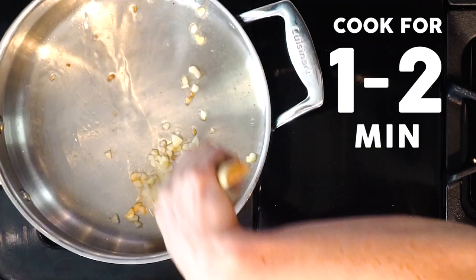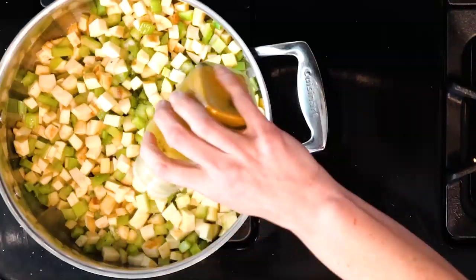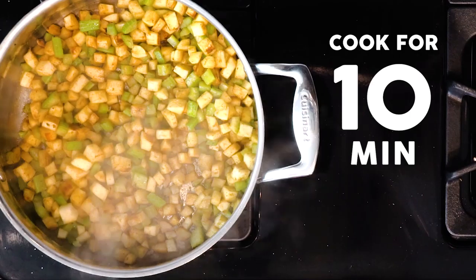First, heat a little oil over a medium-low flame. Once the oil is hot, add the garlic and cook for one to two minutes. Next, add the turnips, celery, some cumin, and salt. If you know you like cumin, you can be a little heavy-handed; if you're not sure how you feel about it, be a little more sparing.